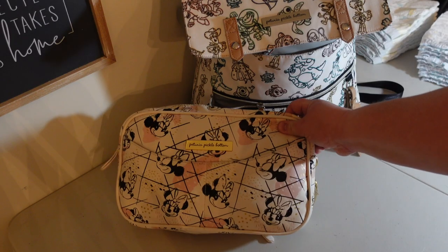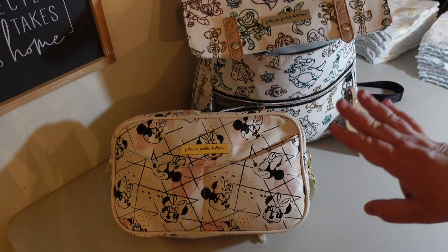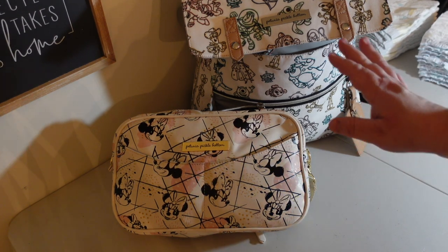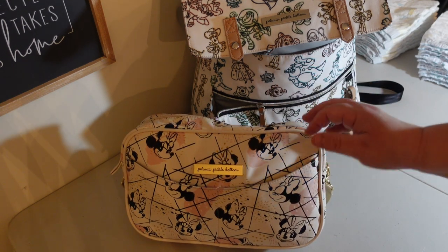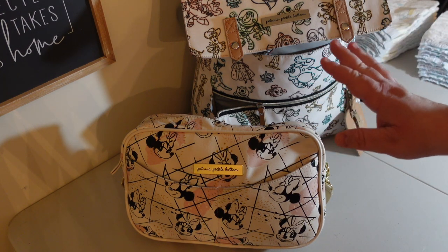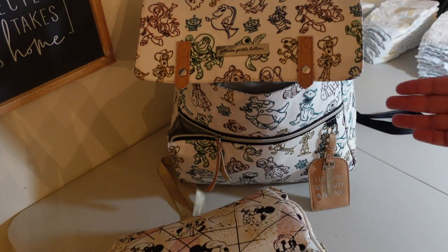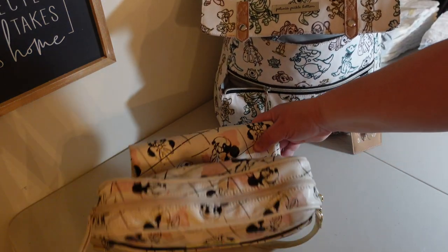Now let's look at our diaper bag situation for when we go to the parks. We generally get to the RV park and if we want to rush out, I don't want to stop and pack the diaper bags. So this is what we call our express diaper bag — it pretty much just has diapers, wipes, and diaper cream. And in this one we keep a backup of more diapers and a bunch of other things. We're going to start with refilling the express diaper bag.